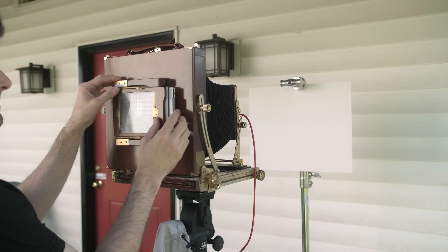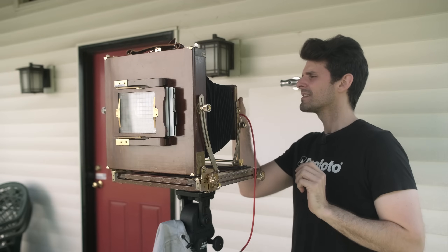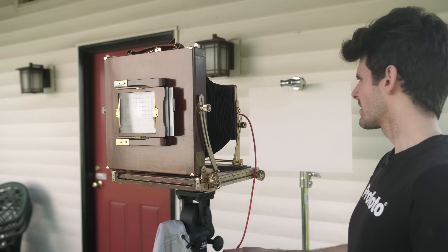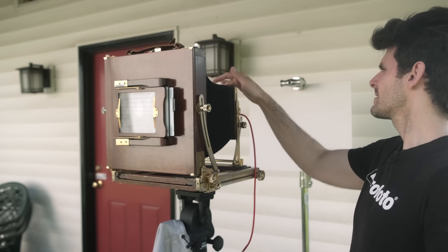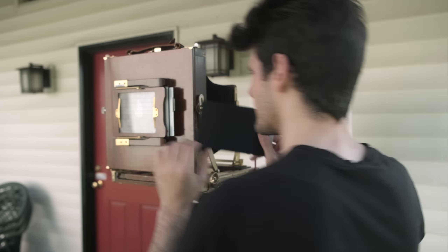Holder is in. Everything's locked down. Lens is cocked. Exposure one. Exposure two. Let's do another one just for good measure.